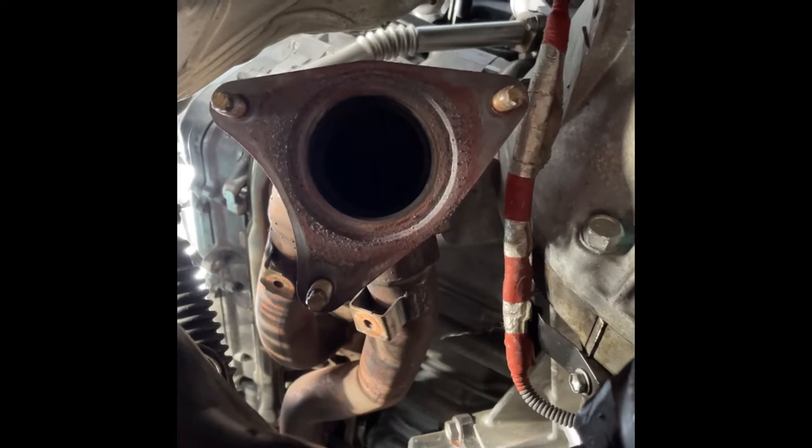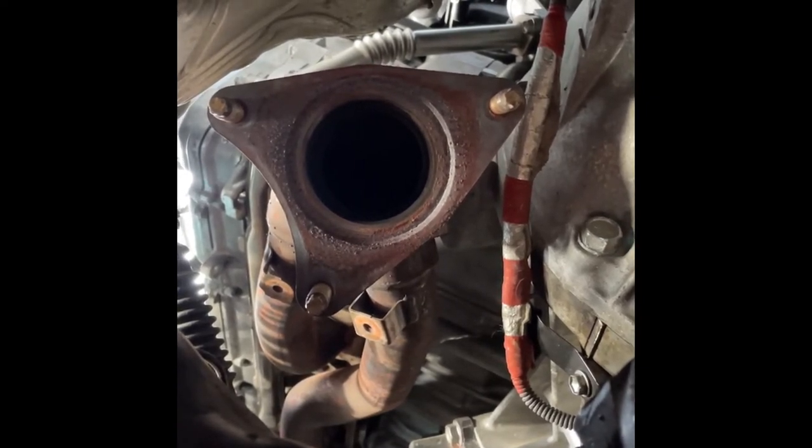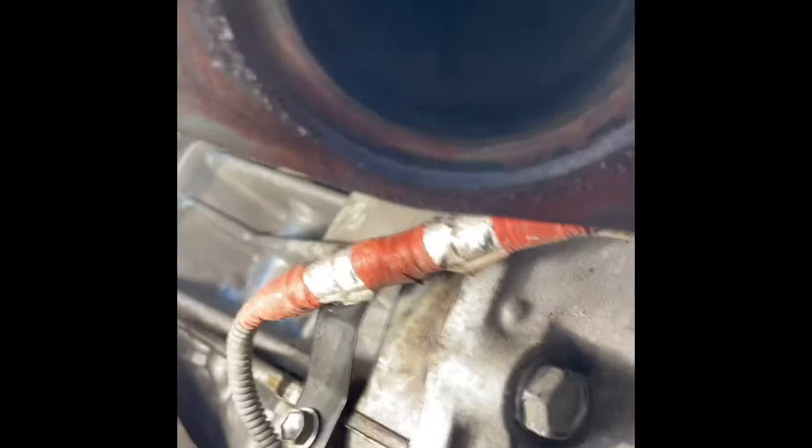When I was taking these nuts off, I had a little trouble getting them to break loose, so I put a little heat on them for about 30 seconds. We've got two nuts under there. So far I've been able to crack them all with just a 3/8 ratchet — just cracking them all, getting them a little loose, and then I'll go back and pull the nuts off.